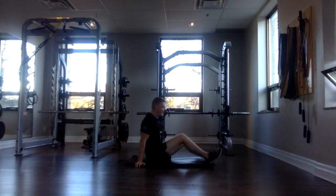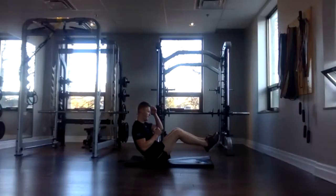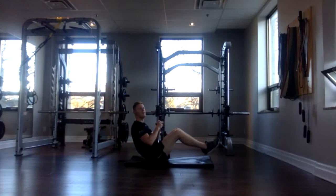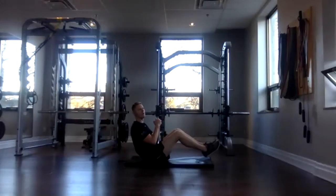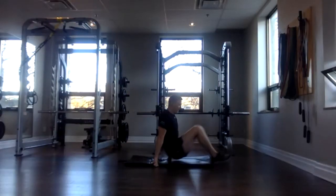Awesome. V-sit, 30 seconds. Three, two, one, go. Nice and strong here. Squeeze that core. Remember, if you need to put your feet on the ground, you can, or hands behind your bum — that's going to help support you. Good job, everybody. Almost there. Three, two, one, and done.